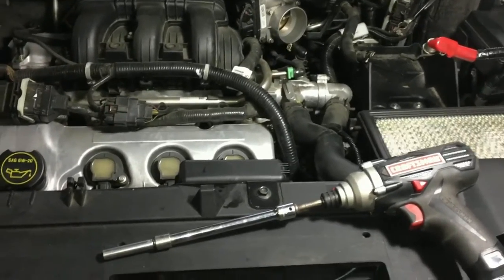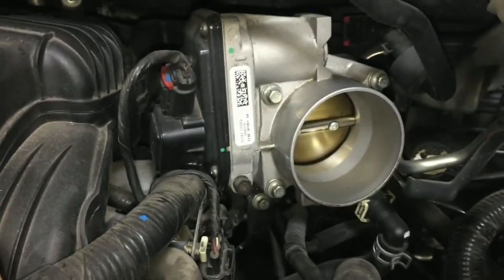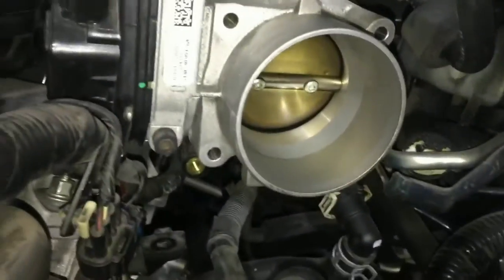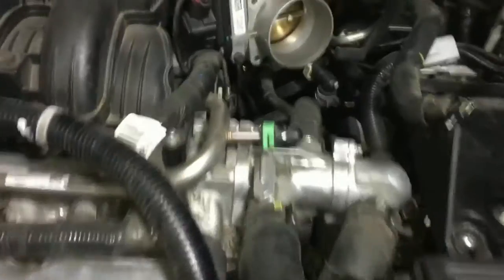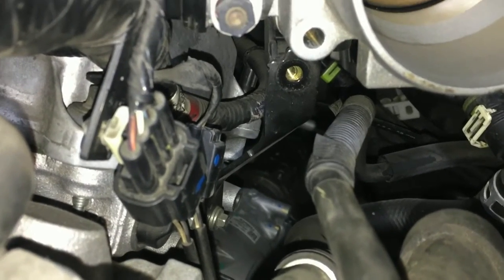Next you're going to want to remove the throttle body itself. I'm using a 5/16 bit and we're going to remove the bolts — I made a little mistake, there's actually five bolts that you'll be removing. There's one, two, three, four, and then the fifth one's right there as you can see. Once you have the bolts off, you're going to come down here on the last one, follow this bracket down, and you're going to want to unscrew that bolt right there just a tad so you can loosen up the bracket.